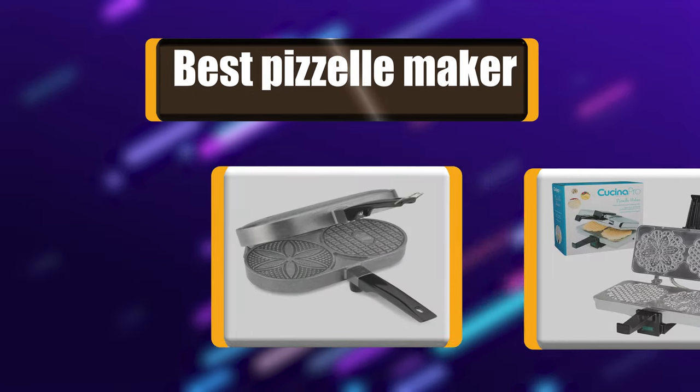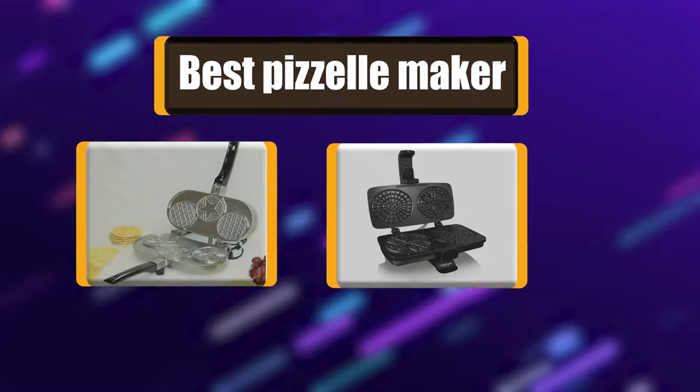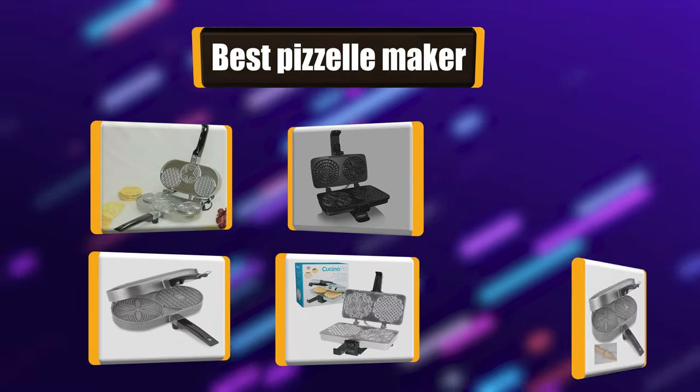Hello there, welcome to Cookie Ante. Today we are presenting you the 10 Best Pazelle Makers. So let's get started.